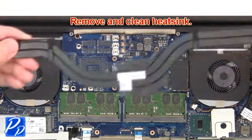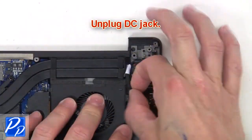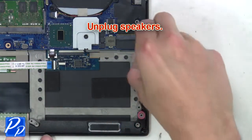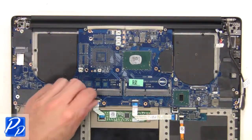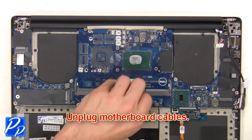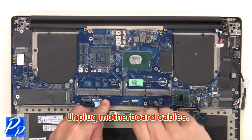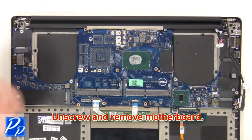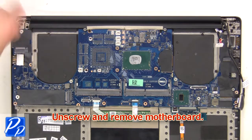Then remove and clean the heat sink. Unplug the DC jack, then unplug the speakers. Next, unplug the motherboard cables, then unscrew and remove the motherboard.